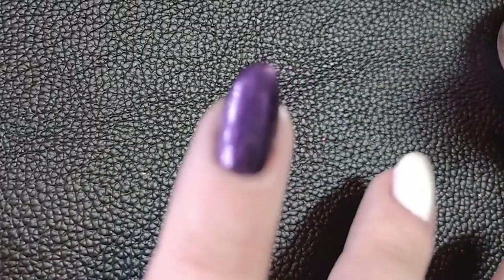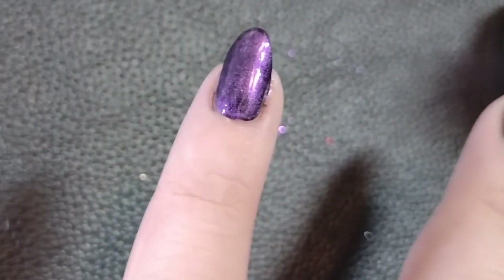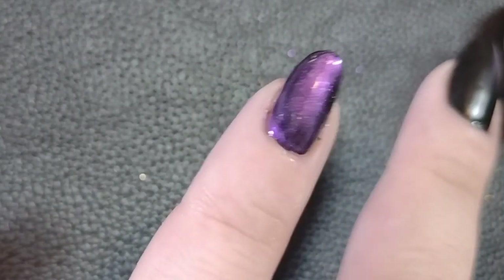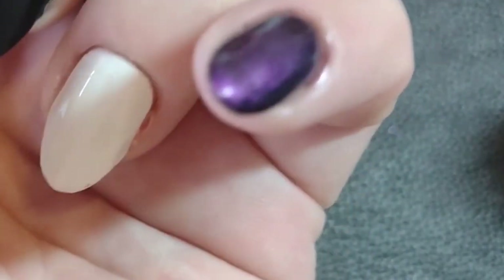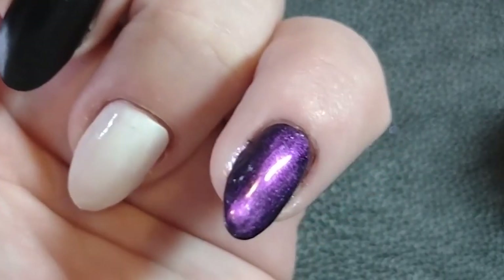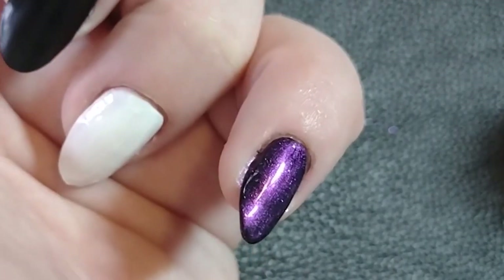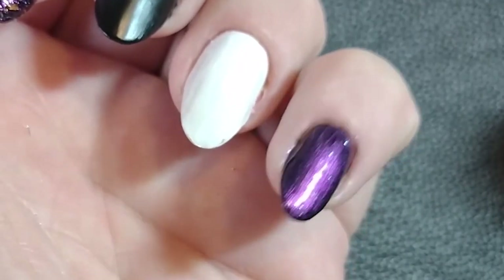Other than specialty finish top coats, you can use a regular polish that is iridescent on its own — that will also work. I have one with a blue shimmer, supposed to be a pink with a blue shimmer, but it shows up a lot on top of black. One thing with these shimmers is you have to be super careful with application — it's super streaky and not forgiving at all. But it's another easy option that spices up your manicure.